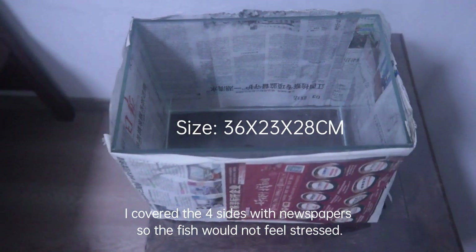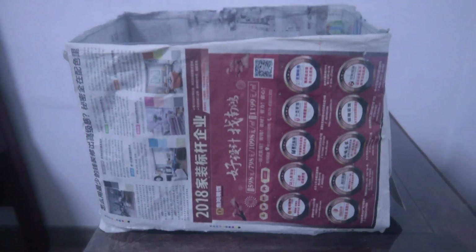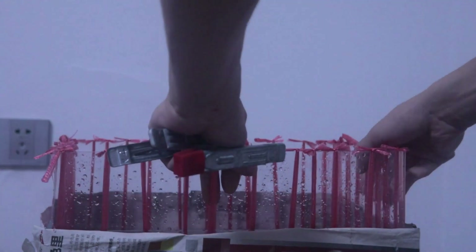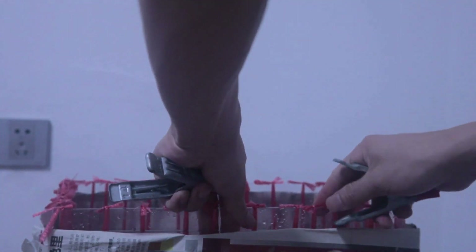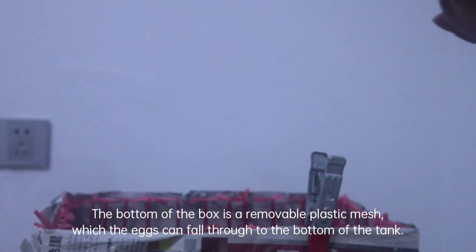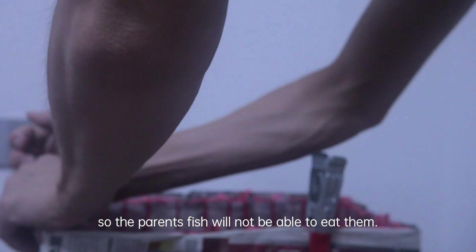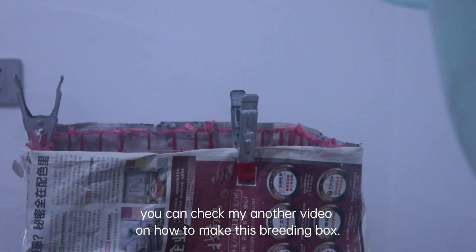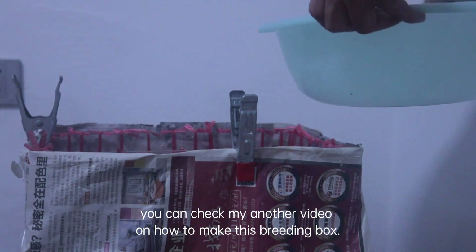This is the small breeding tank. I covered the four sides with newspapers so the fish would not feel stressed. Now I'm securing the breeding box inside the tank with metal clamps. The bottom of the box is a removable plastic mesh which the eggs can fall through to the bottom of the tank, so the parent fish will not be able to eat them. You can check my other video on how to make this breeding box.